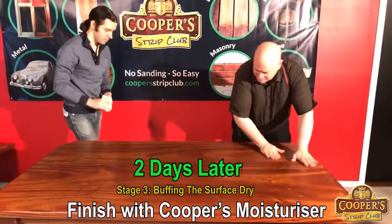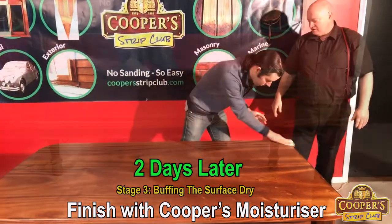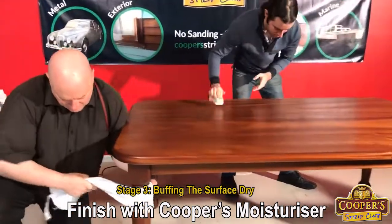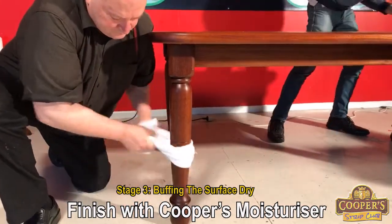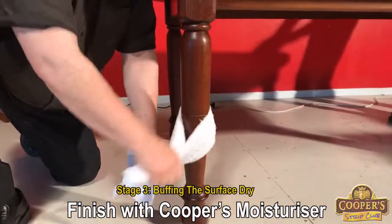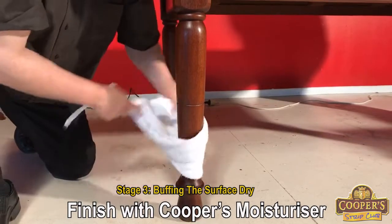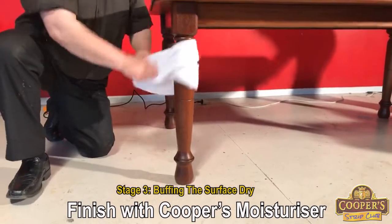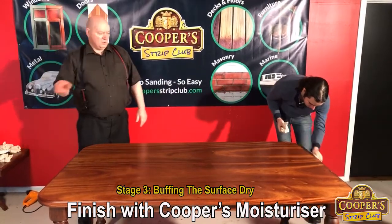So a nice massage helps it go in. And now George is going along with the cloth, removing the surface excess. We get ourselves a long piece of cloth. So the main focus of today is the top. I just want to quickly show you what we would do on the leg. The level of glow or shine you're going to get is all about the sanding.